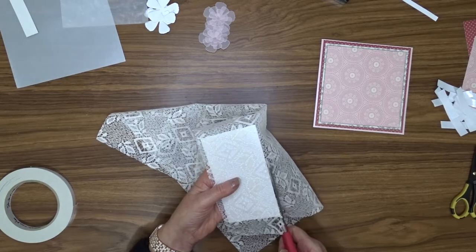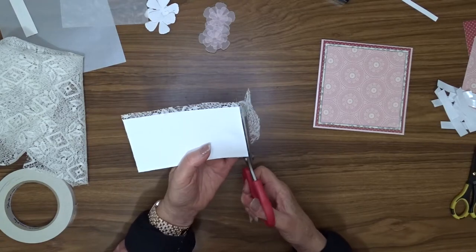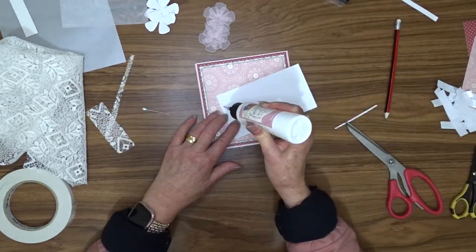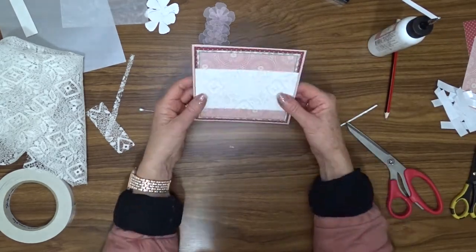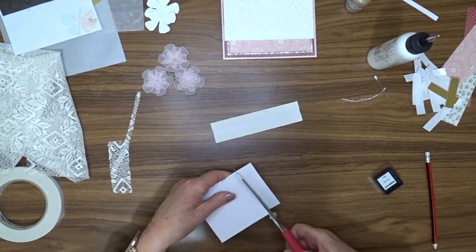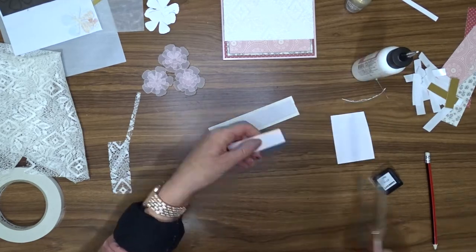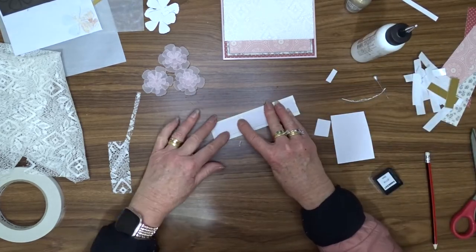When the glue was dry on my lace, I used my long-bladed scissors to trim the lace down to the same size as the white cardstock, and then used my liquid glue to attach that to my card front, roughly in the middle of the panel. I wanted a panel to go through the middle of the lace, so I cut a piece of burgundy one inch wide and two strips of gold half inch wide. I then attached the gold to the edges of the burgundy and attached those with some glue.